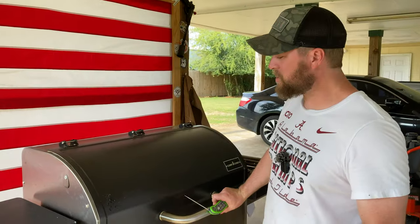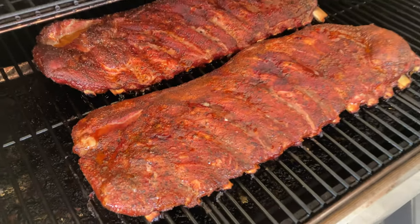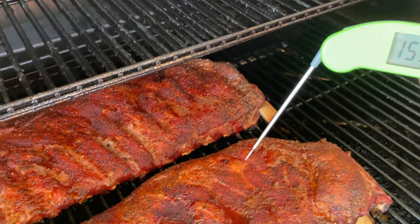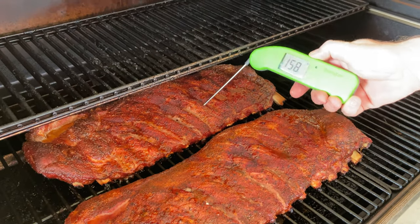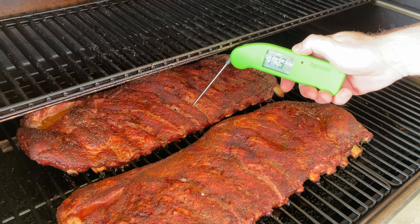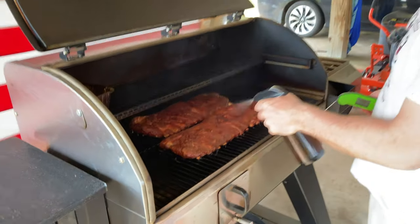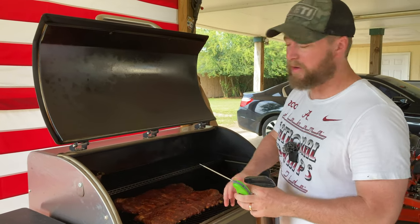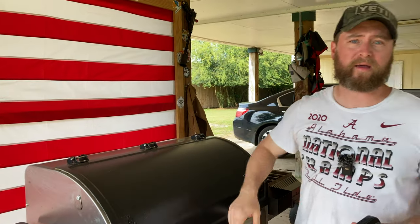We've been in there about four hours now. Let's go ahead and have a look — I've spritzed them a couple times. The color is exactly what you expect out of that barbecue rub. Between the bones we're looking at about 170 degrees; both racks are real close, about 172 to 173. We're going to give them a quick spritz of half water and half apple cider vinegar. This also helps to build that bark and keep the surface of the meat moist. We'll be back when they're done.